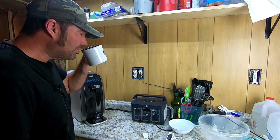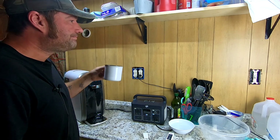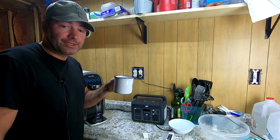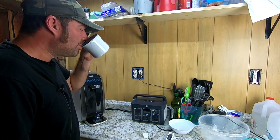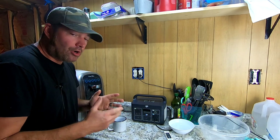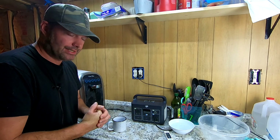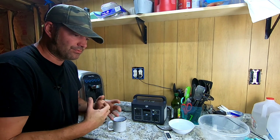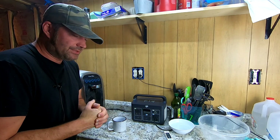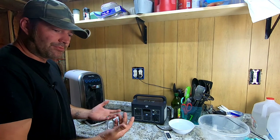I am thirsty, so let's taste it. Tastes like water, which tastes like nothing. Awesome. So that's our test against our well water. You saw those levels — ridiculously high. All we have is an activated carbon charcoal filter on our well, and that's just not safe to be drinking. I'm glad we have a reverse osmosis system.